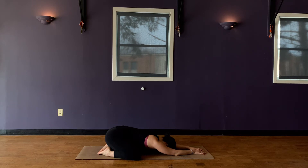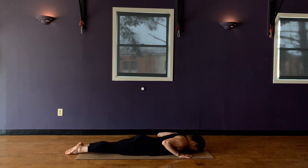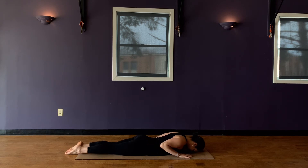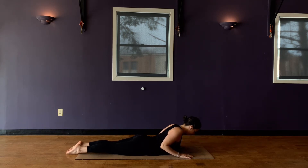And then staying low, just slither yourself all the way out onto your belly. Bring your hands by your upper rib cage. Keep your elbows tucked in, press your feet into the earth, ground into your pelvis, come into a cobra pose — lifting the chest, rolling the shoulders back, keeping the neck long. Take a breath in and then exhale lower down. Again, inhale, come into cobra, lifting the chest. Soften the face. And then exhale to lower. One more time, lifting. And lower down.